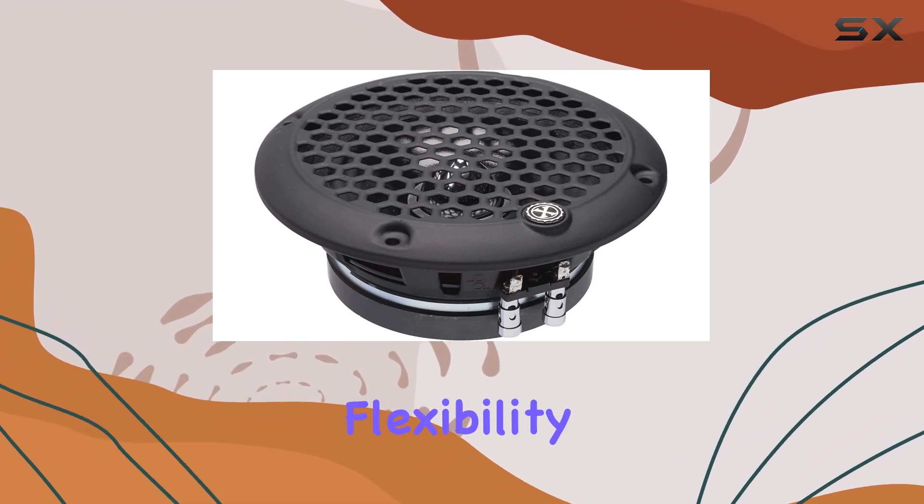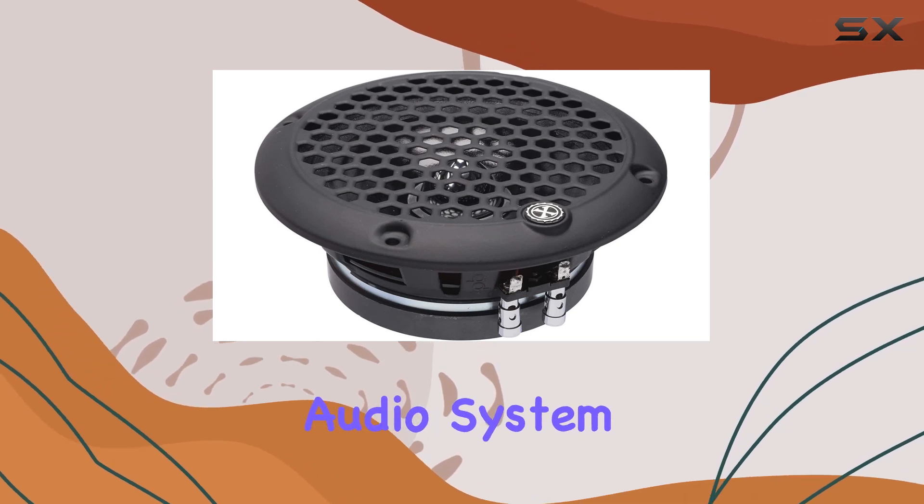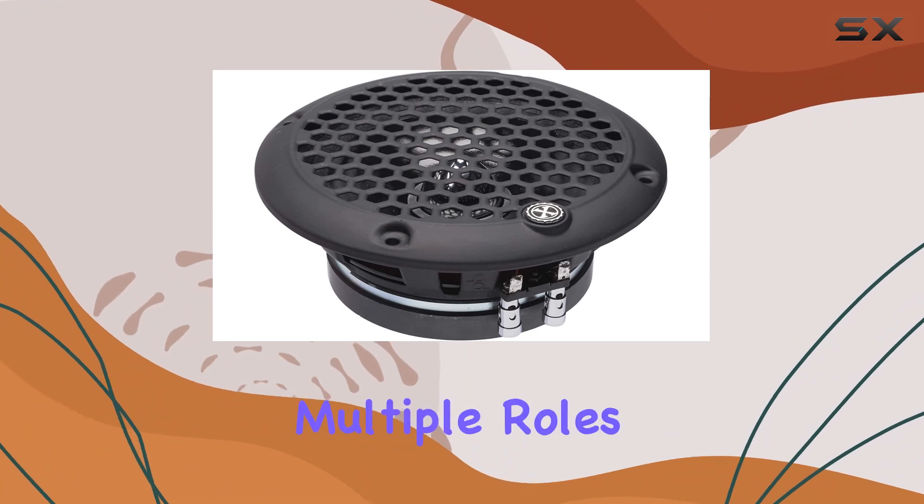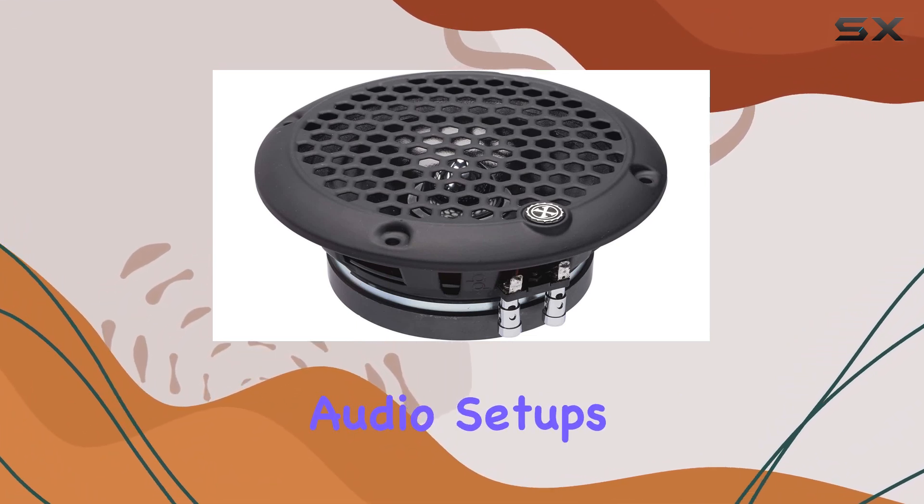On the connectivity front, the inclusion of RCA and USB options provides flexibility in how you can set up your audio system. These inputs are quite universal and allow the speaker to serve multiple roles across various audio setups.